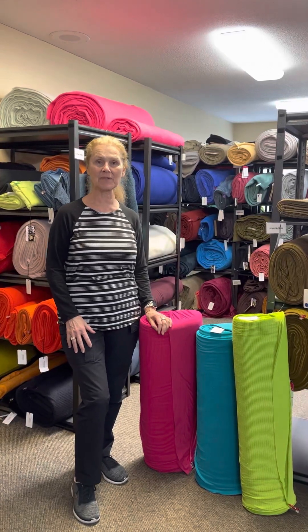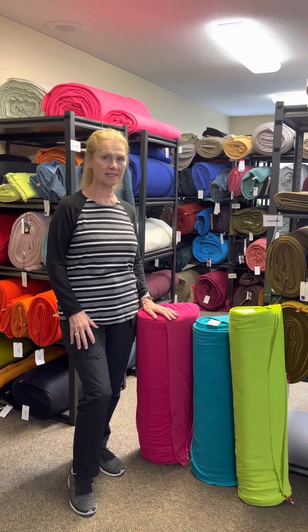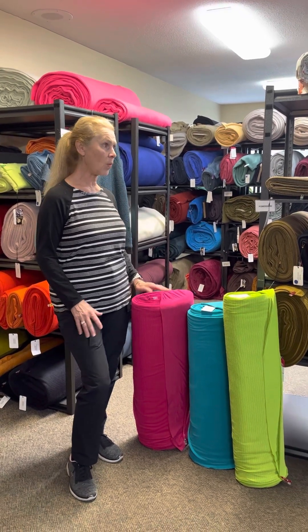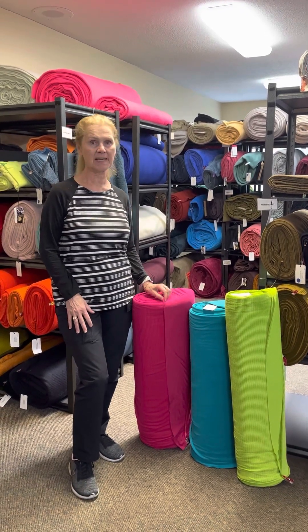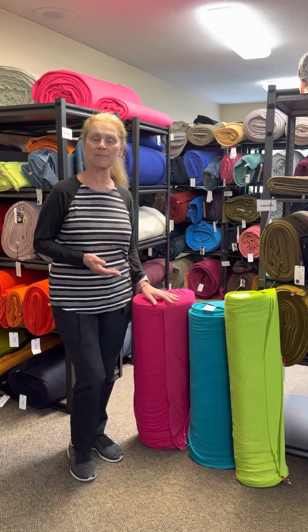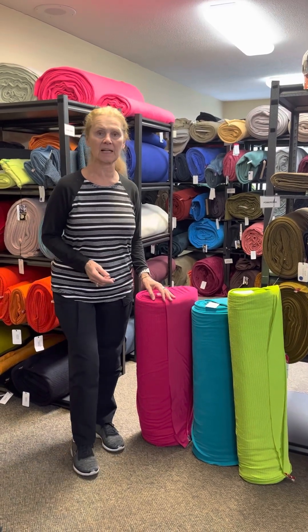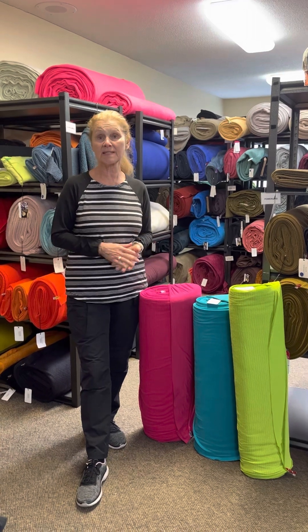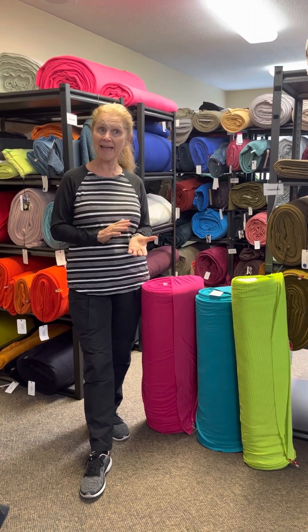Hi everyone, Leslie from Discovery Fabrics. I wanted to talk today a bit about Polartec Power Grid. Power Grid is one of my favorite fabrics for many reasons, but mainly because it's so versatile. We consider it to be the ideal fabric for spring and summer hoodies, although it is also an amazing mid-layer.